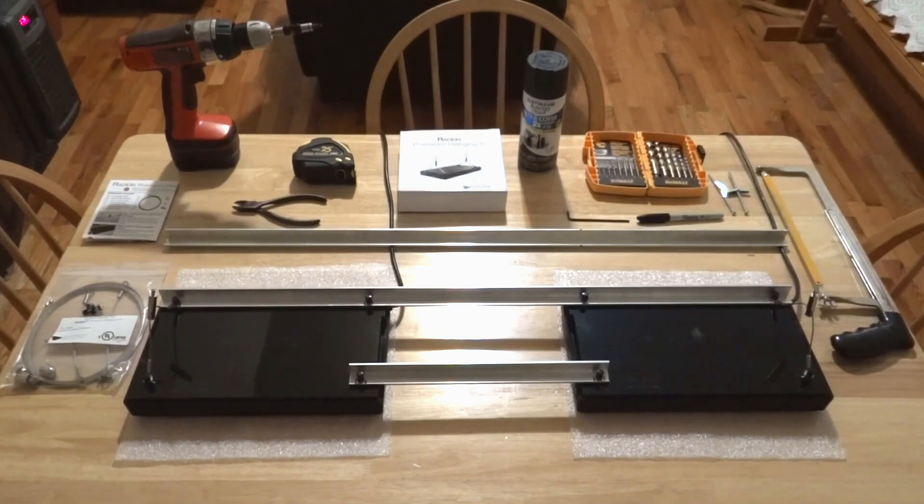Some of the equipment you're going to need: first, a hacksaw — that's going to allow you to cut the rail system to two specifications. You're also going to need toggle bolts, and most importantly, the butterflies that come with them. This is important for those of you who want to hang the fixture from a drywall ceiling and are having a difficult time finding the beams. You can in fact hang this fixture just from drywall if you use the butterflies.